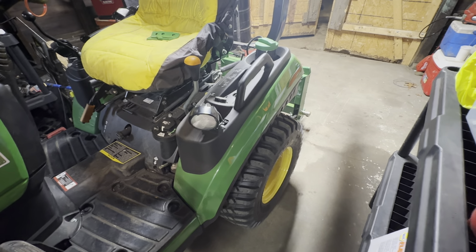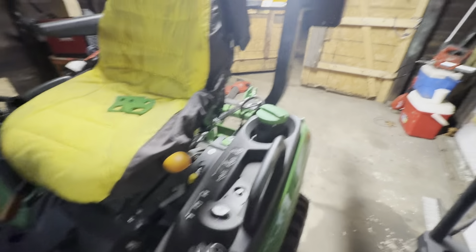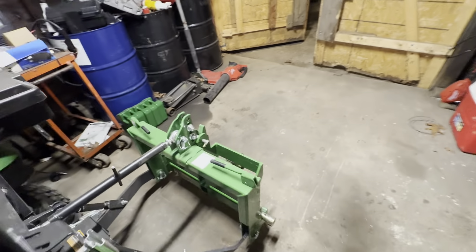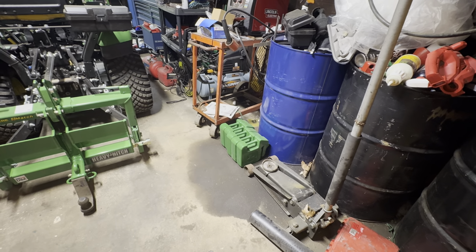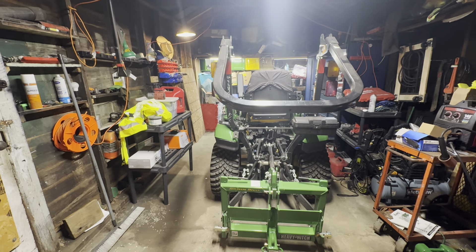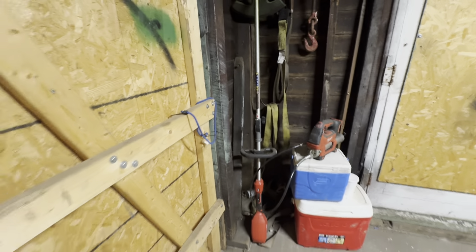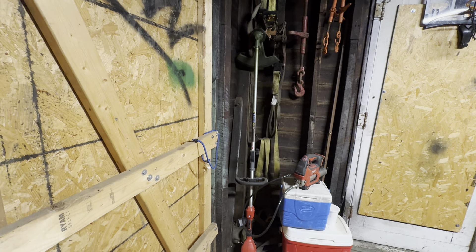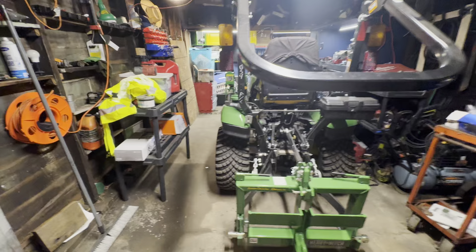That's about it for this walk-around video. I'm also going to pick up more weights for the heavy hitch — I like having a heavy hitch. I'll get the GoPro out for more videos. I also picked up a Milwaukee weed eater and it's been pretty solid, and the grease gun is ready to go.